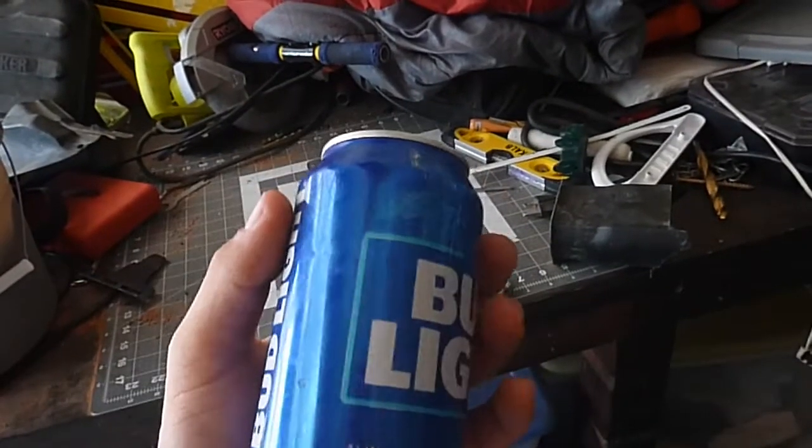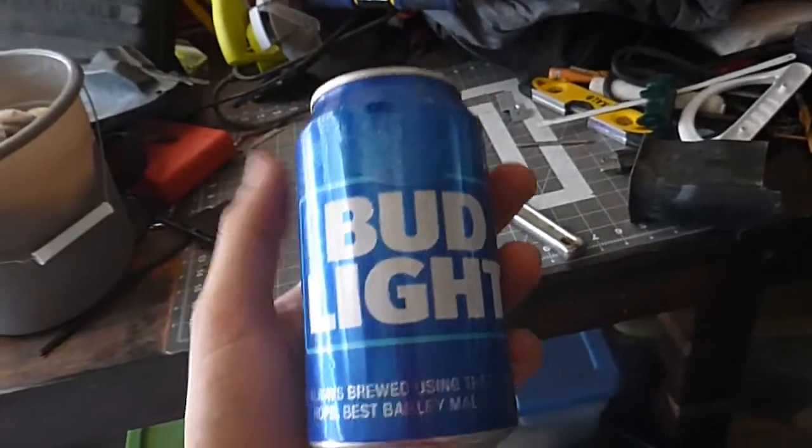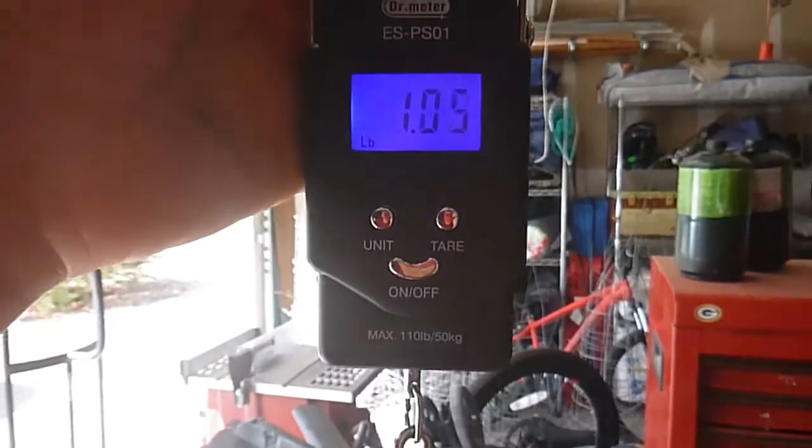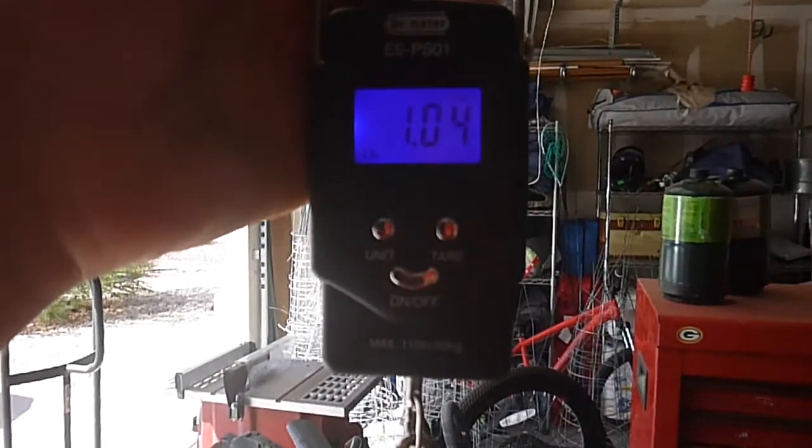They'll kind of counterbalance it, if that makes any sense. So you're gonna end up with the standard can being the baseline — but how many of these does it take to make a pound? Let's get the scale and let's find out. So about a pound — 35 cans.